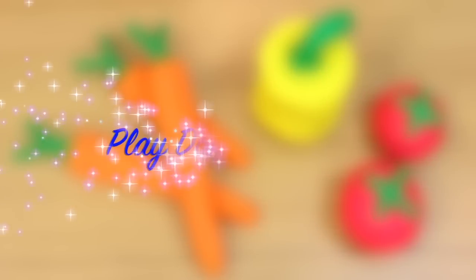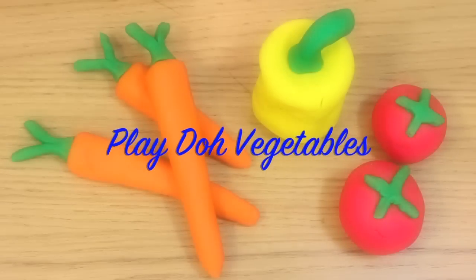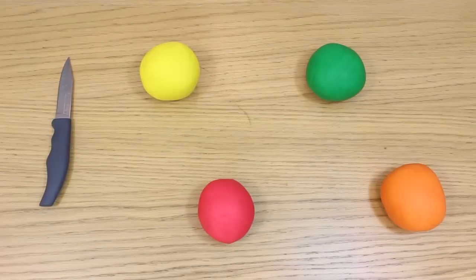So thank you very much for watching Hoopla Kids How To everyone. If you have enjoyed this video please do let us know in the comment box below. Don't forget to subscribe to the channel and we'll see you again soon. Thanks for watching!